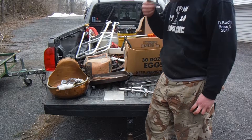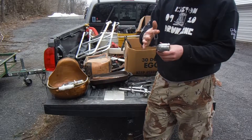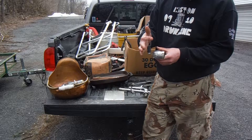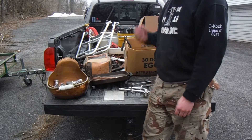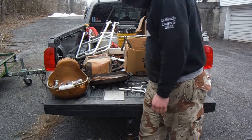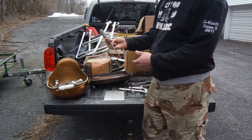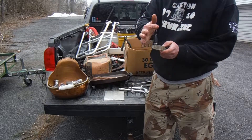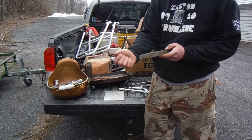You got a piece of brass here — stick your magnet on it. That ain't sticking, so you know that ain't steel. This thing here, if you stick your magnet on it, it will stick. That is steel. That's simple.